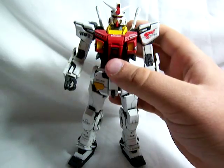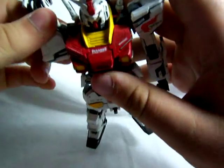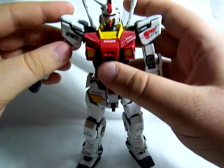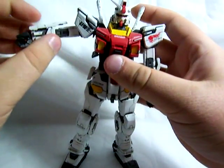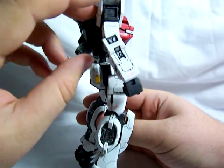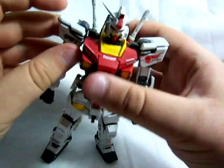Articulation — he has pretty much the same articulation as the One Year War version. Trying to be a little careful with him since some pieces might tend to fall off. His arm goes in and out, but it's a little limited by some of the new pieces on here. He's got a vent that the One Year War version didn't have, and completely new shoulder armor.